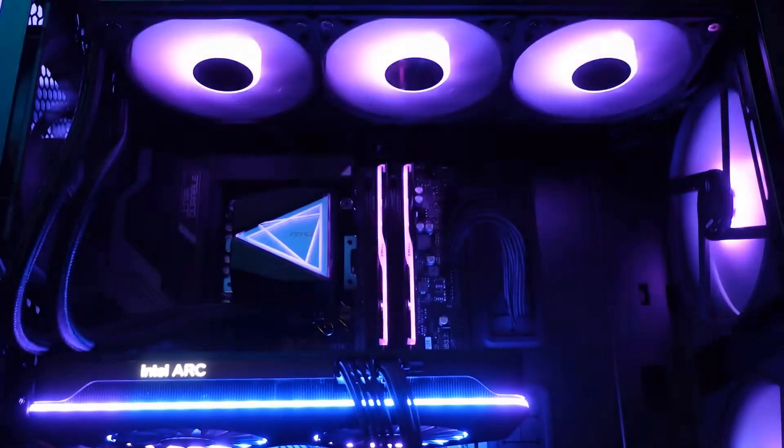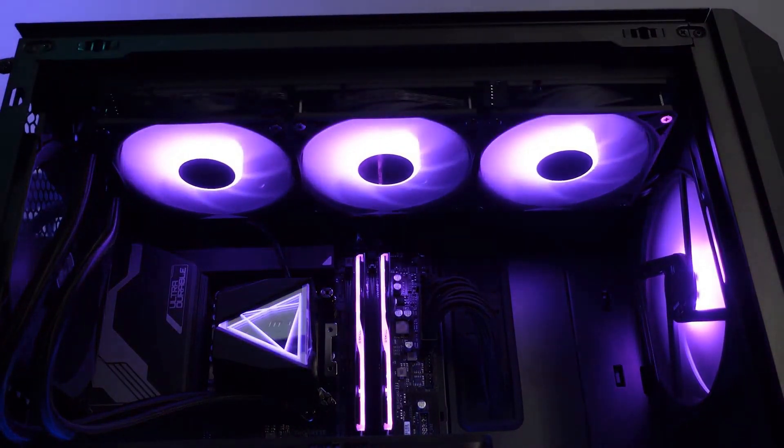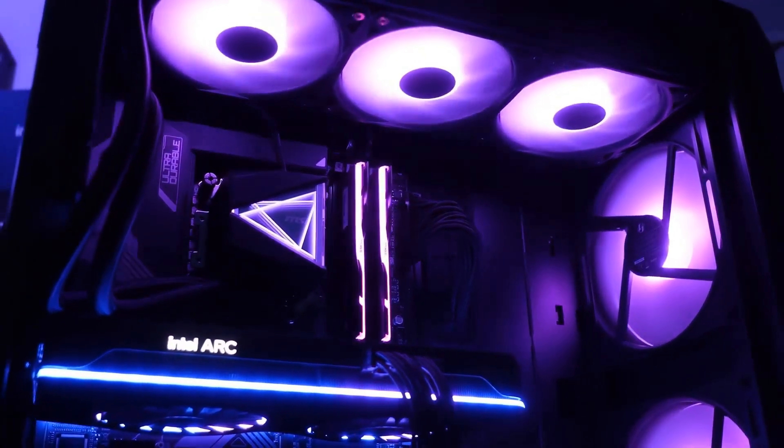The fans also have RGB and they're all connected by default. You just have to plug in the 4-pin PWM connector as well as the RGB connector. A nice little touch: there's a small cover that runs the entire length of the radiator to hide the cables — I think it's a really good idea, so that's a plus for MSI. As for the pump cables, they're also quite neat, bundled together with a length of 30cm, which is more than enough.